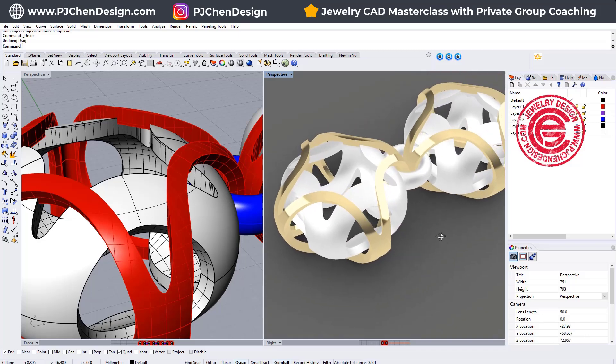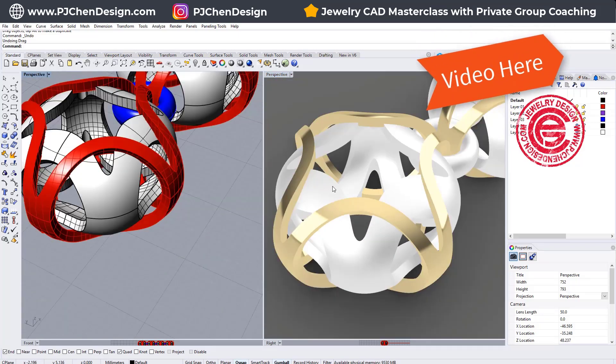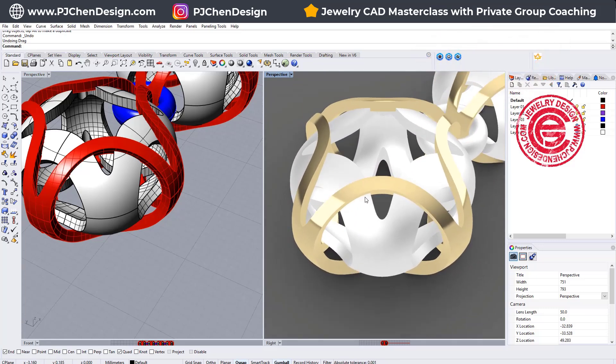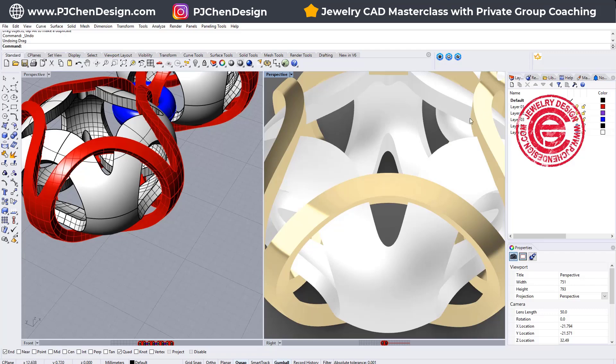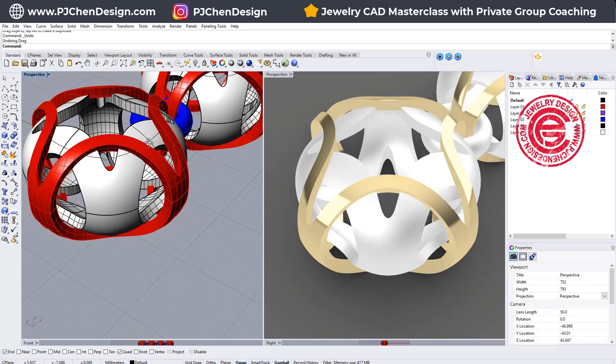This is the model that I published last week. If we take a look at the perspective view and put it in the render, as you can see the edge is pretty sharp. A lot of the time you need to make your render look nicer, and the way to do it is to give it filleted edges.